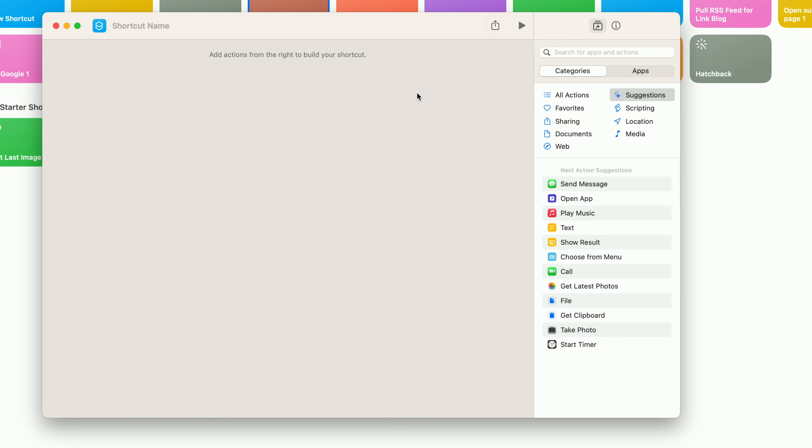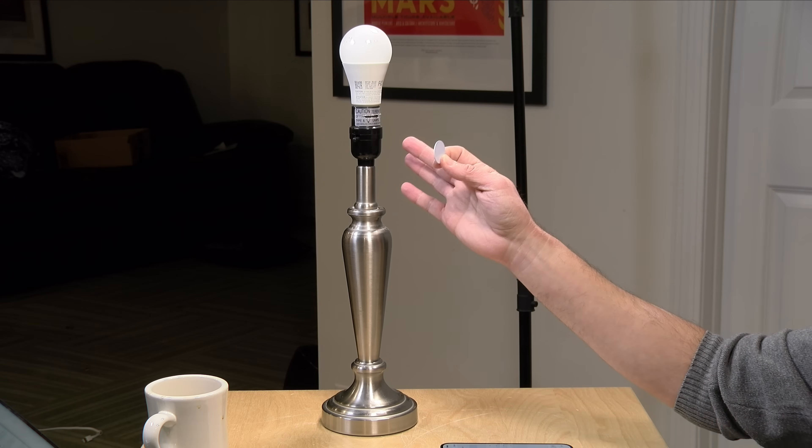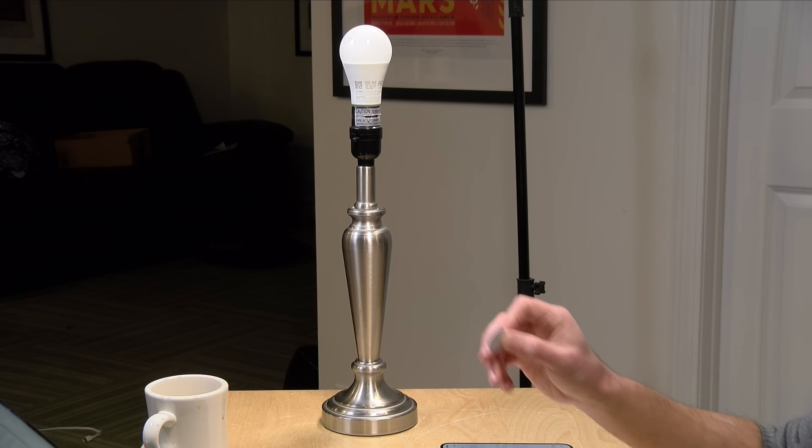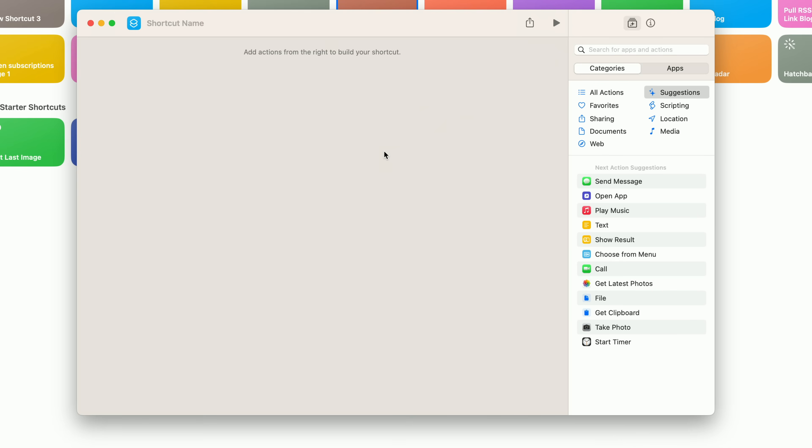Today what we're going to do is turn a light bulb on and off. Now these tags are not very smart — they don't know what state the light bulb is in. On a simple level, we can have one tag turn the bulb on and another turn it off. But with a little bit of simple logic, we can have a single tag trigger a script that looks at the state of the bulb: if it's on, it'll turn it off, and if it's off, it'll turn it back on. To set that up, we're going to go over to Shortcuts and code it up — it's not very complicated at all.